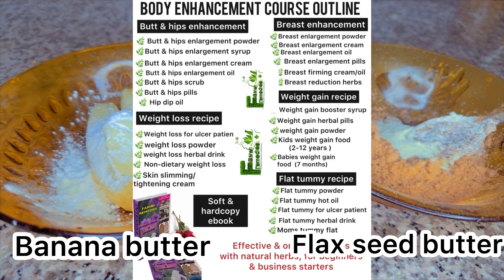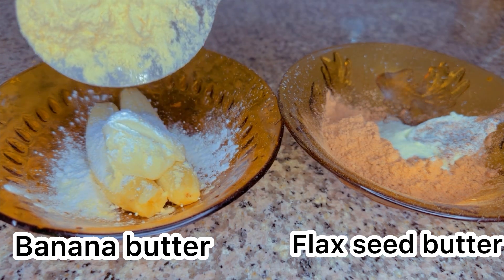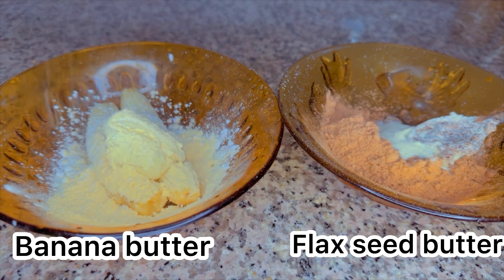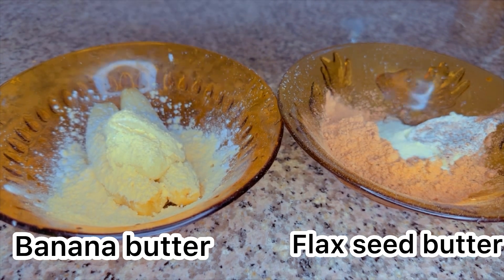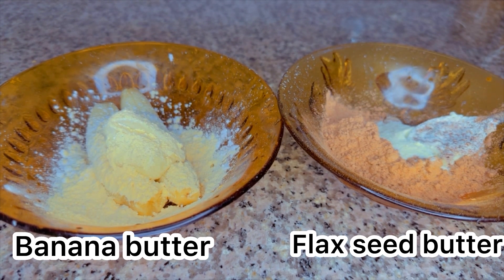I'll be adding a little bit more of my banana powder. Next, I'll be adding my banana flavor powder — this smells like banana and it also tastes like banana. I really love this powder. I'll be adding this to my banana butter. If you haven't subscribed to this channel, please give a thumbs up if you like what you see.